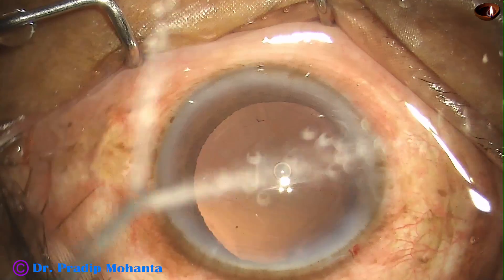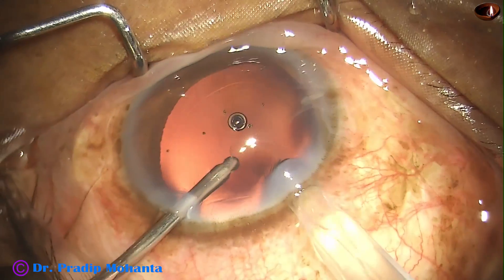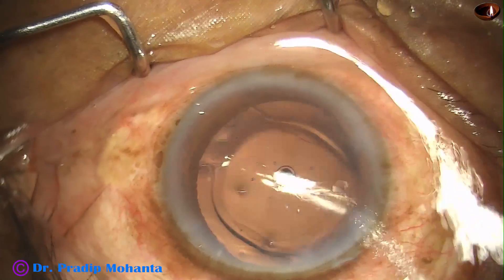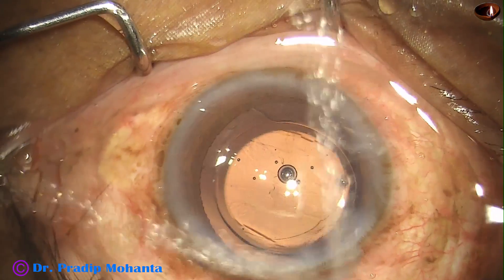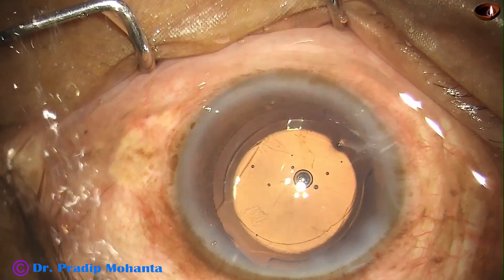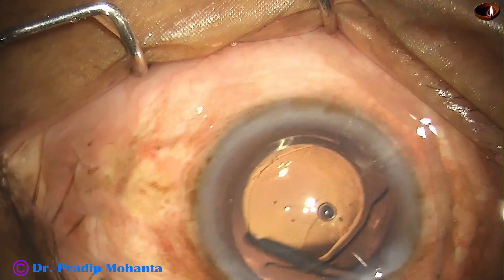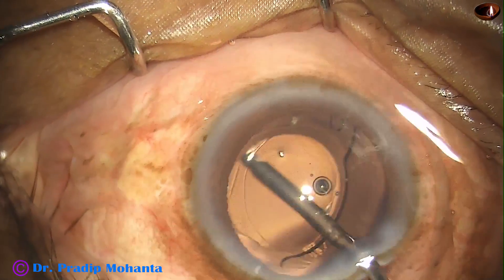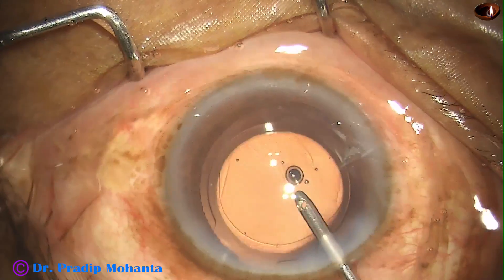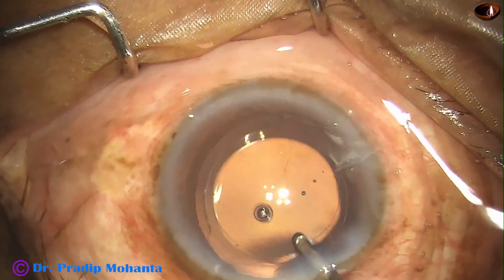And now this is a foldable intraocular lens going into the capsular bag. Yes, it has gone into the capsular bag. This is further polishing of the posterior capsule and removal of some viscoelastic that was in the lumen of the cartridge.